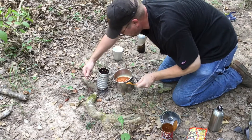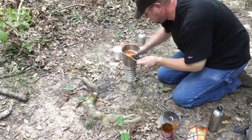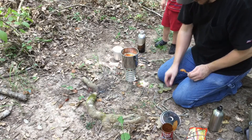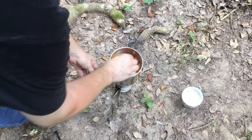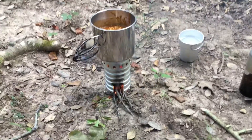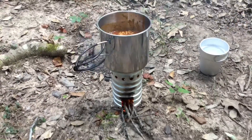It seems kind of unstable — I thought I had a nice flat spot. Another good thing about this stove is you can move it around while it's got a fire in it. Another really cool feature of these stoves is that you can use a regular pot to cook on top of them. It works really well.